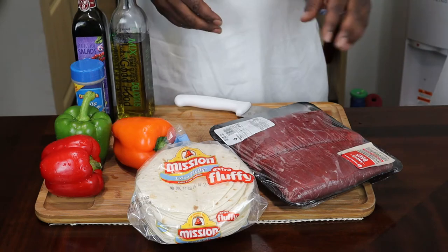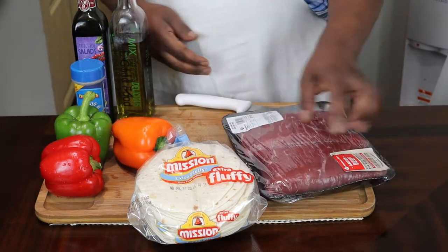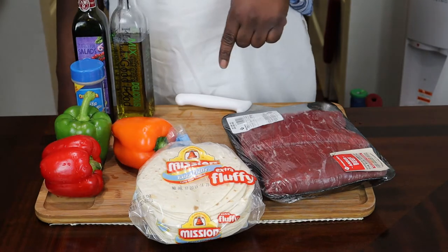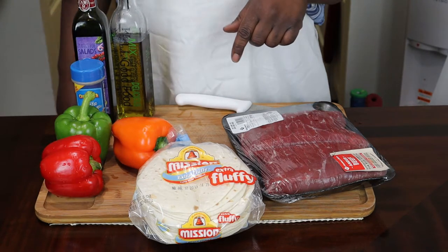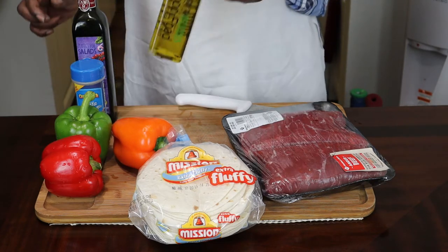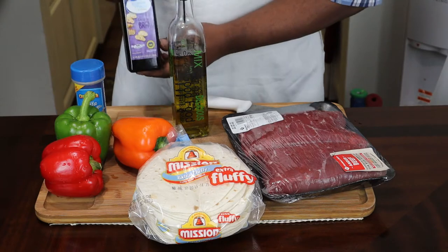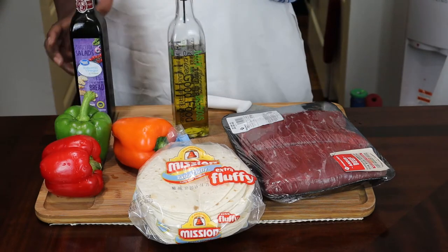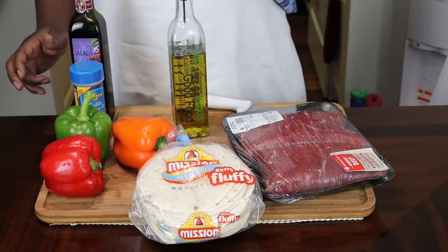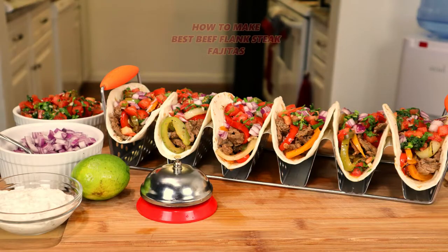Today on the chopping block we got beef, tortilla shell, peppers, and an onion. People in my family don't eat a lot of onions. We have olive oil, some balsamic, and some fajita seasoning. By me saying fajita you already know what I'm about to make — that's right, I'm making us some beef fajitas.